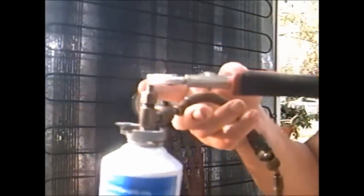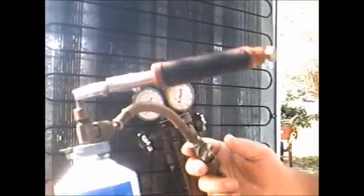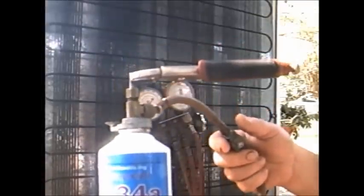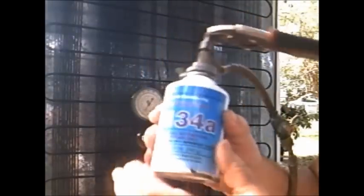I'm leaving my can upwards — don't ever flip it upside down. You want vapor in there. I can feel the can getting cold. You see it frosting up — there's some gas going in there.